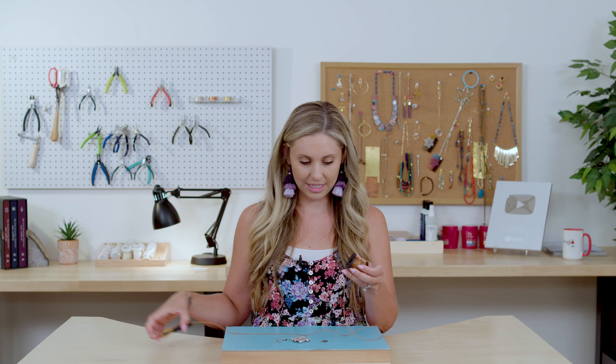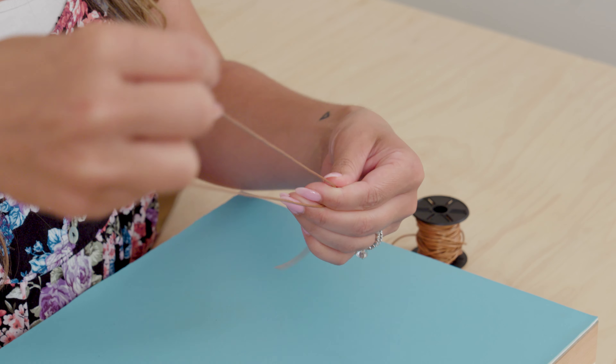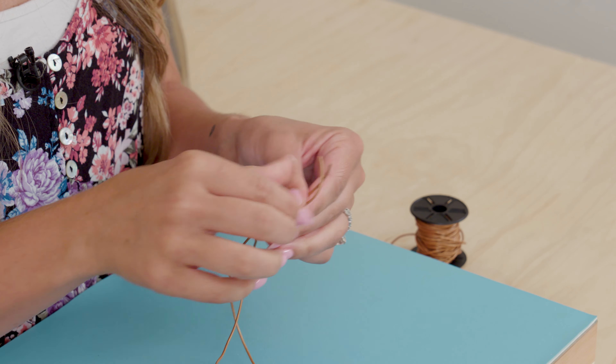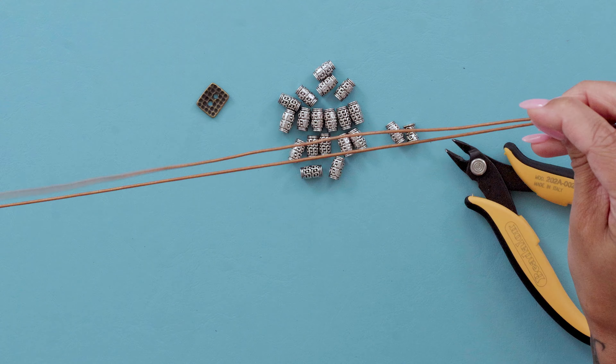The first thing you're going to do is take your leather, measure it out to about 30 inches, and cut it. Then you're going to find the middle and line up both of your ends.